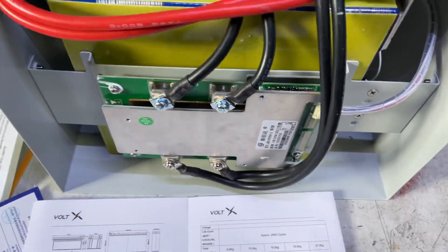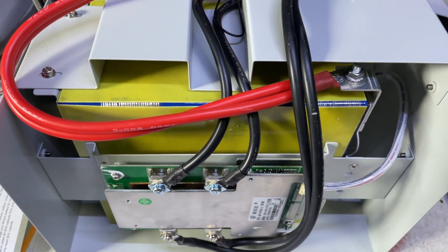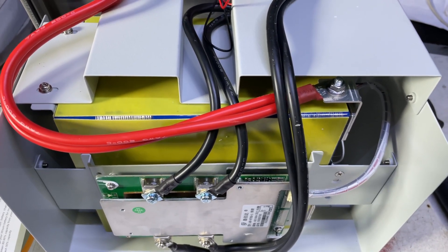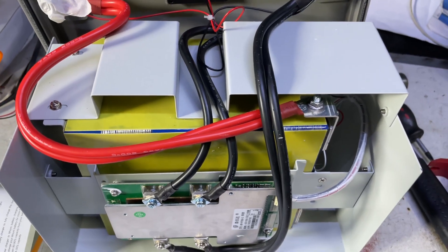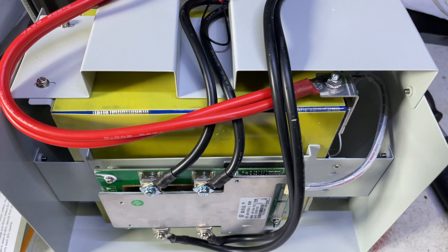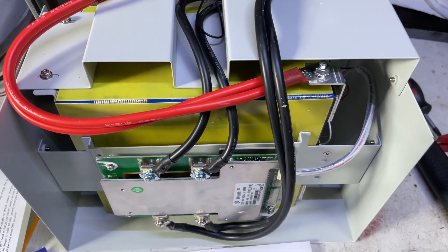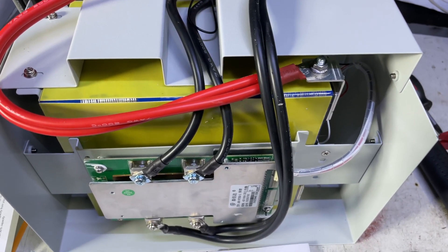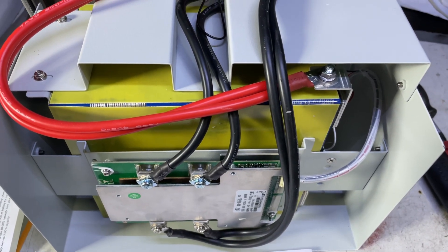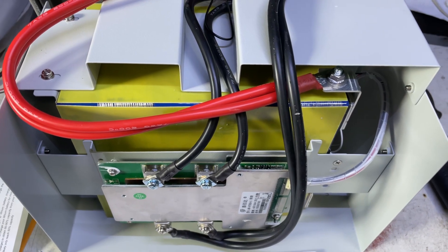I'll be doing the obligatory charge-up and low capacity test, as well as checking how well the cells are balanced. I'll also do a comparison video between this and the cheaper VoltX battery, so stay tuned on the channel to see what we get up to.